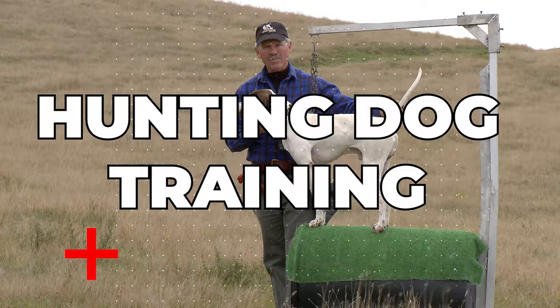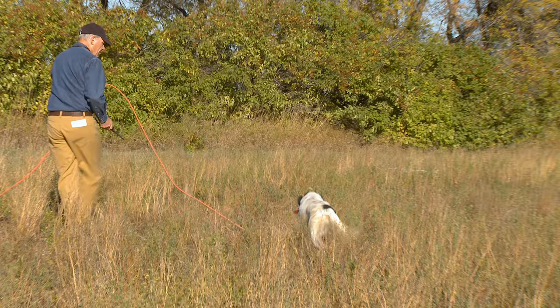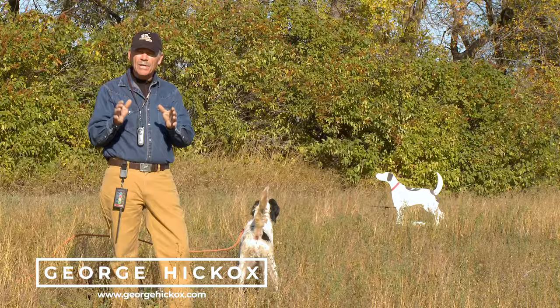Today we're going to be talking about backing. When you're doing backing, it's important to bring the dog in where he's upwind of the bird in the launcher. This is not a scent drill, it's a visual drill.